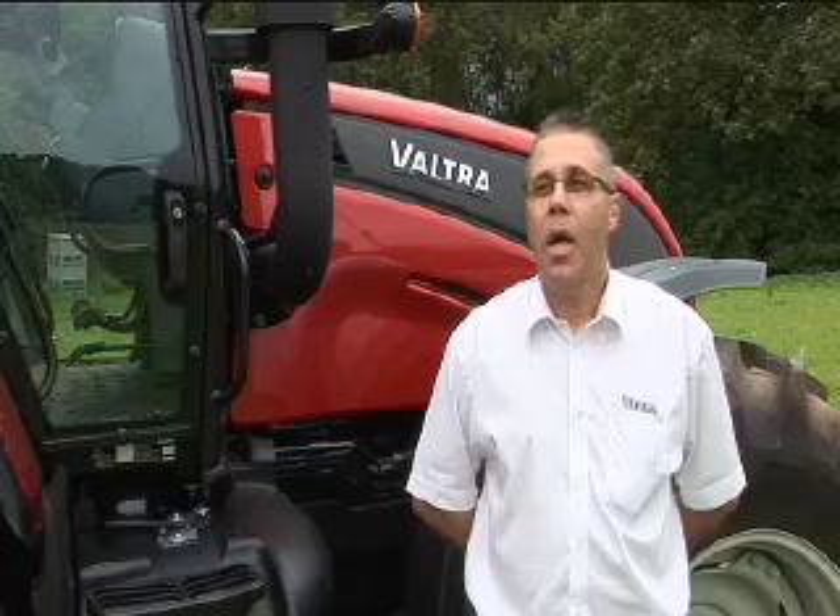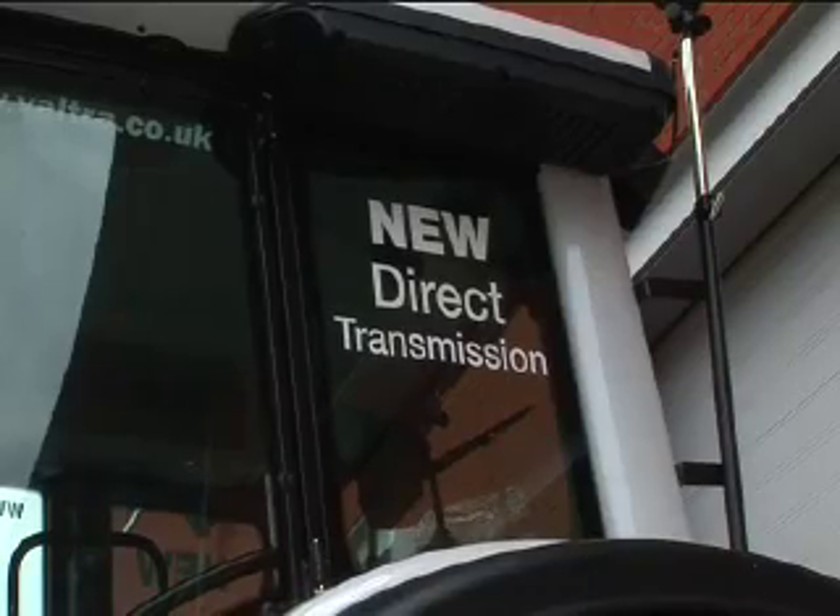For people who already have Vultra tractors on the farm, what would you say the main differences between this and older versions might be? This model is basically the first model for probably ten years now with a new transmission from Vultra, which is basically an enhancement from the old three-step PowerShift unit.